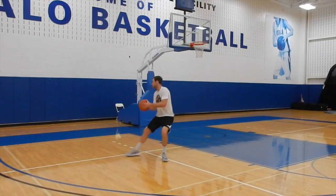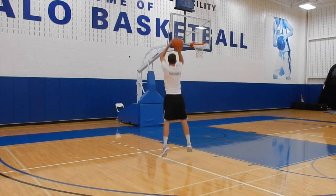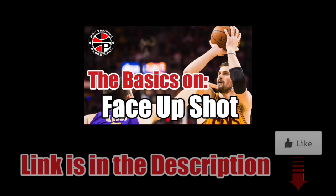Make sure to practice this move on the other side of the court as well so you are ready for any situation. For more details on the face up shot, click on the image now.